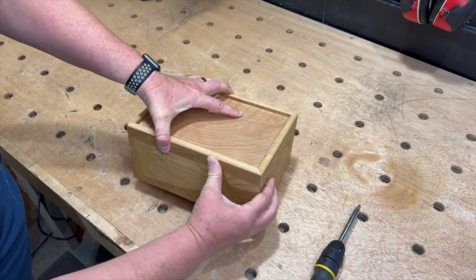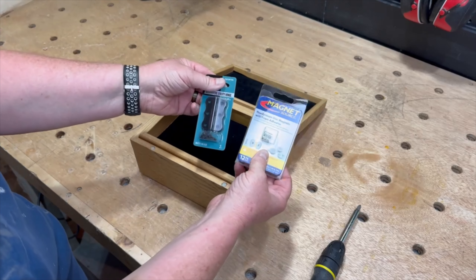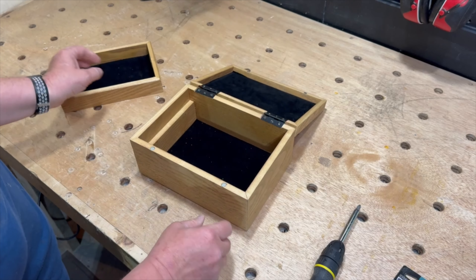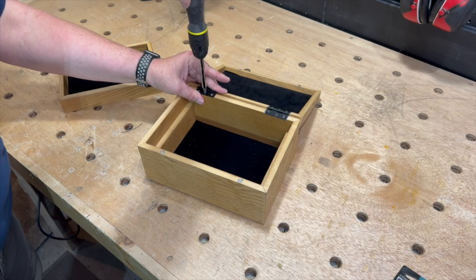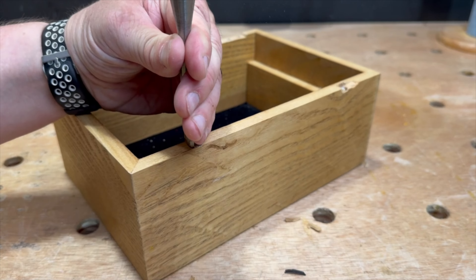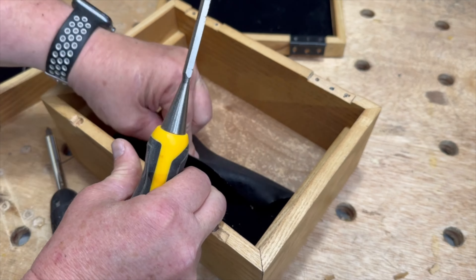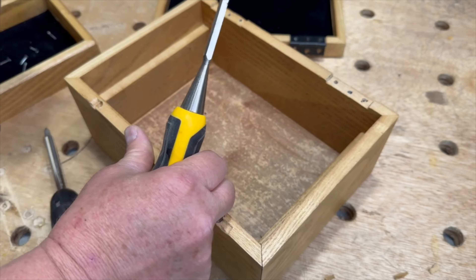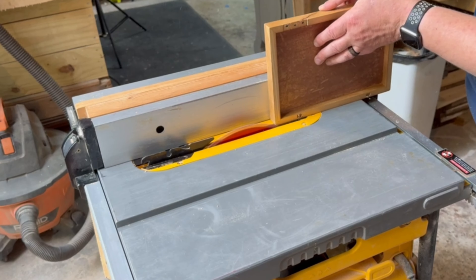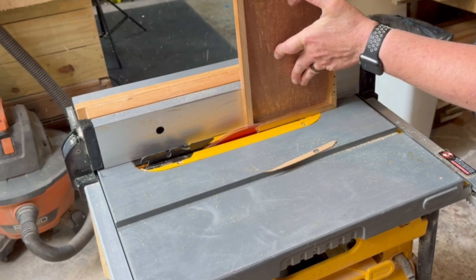I started by disassembling the box and removing the self-adhesive velvet. Then it was over to the table saw to remove just enough material to get rid of the holes from the magnets.